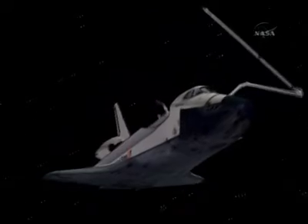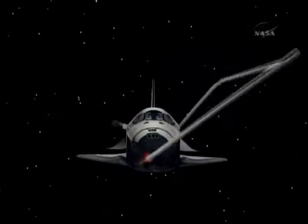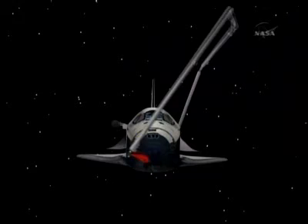All that data is then downlinked to the teams here in Houston and they pore over it for several days to make sure that Endeavor's heat shield and wing leading edges are good to go.